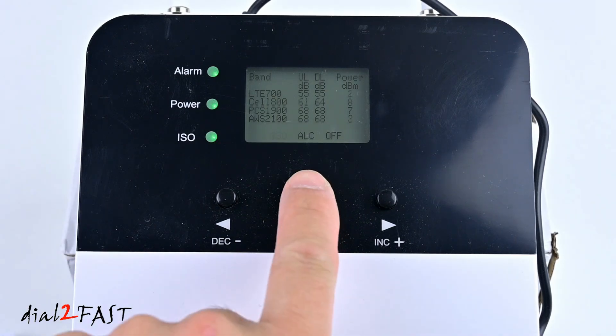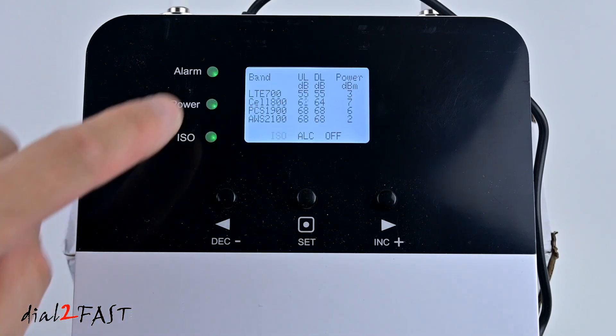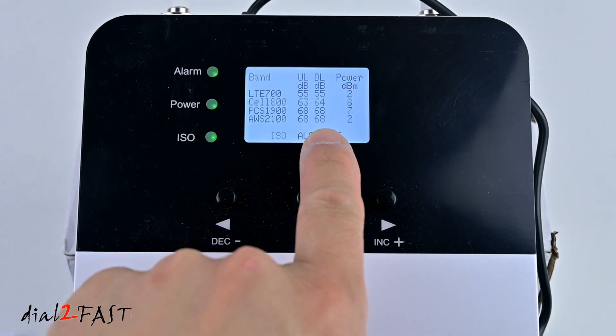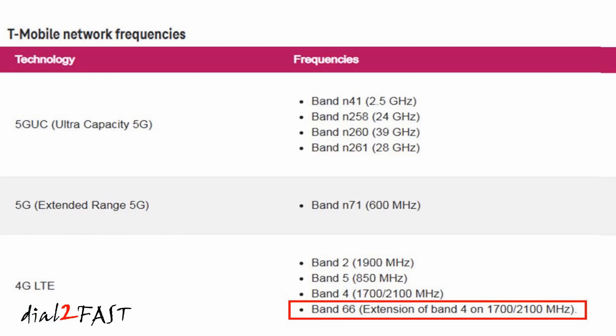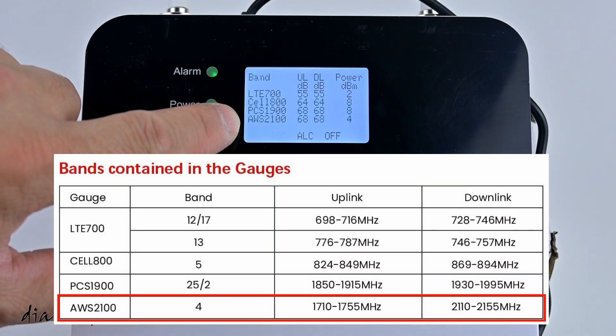If you press the set button, the backlight on the LCD display will illuminate. The display shows the four different bands this booster supports, along with the power for the uplink and downlink in decibels. The column on the right shows the downlink output power in dBm. I'll bring up a chart showing the different bands and what frequencies they cover. At my home, my T-Mobile service is using band 66, which is an extension of band 4 — that's 1700 MHz uplink and 2100 MHz for the downlink. So I'll be focusing on the power level of AWS 2100.